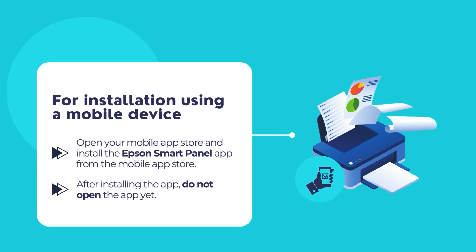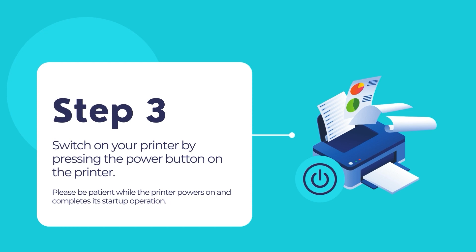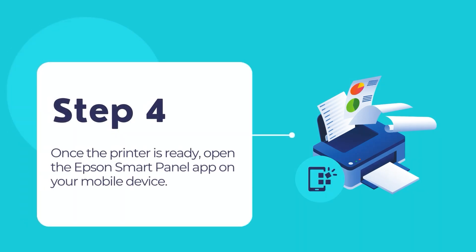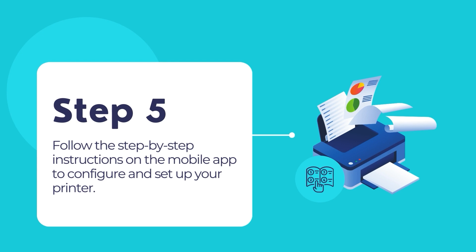If you choose the first approach of using a mobile device to connect your Epson printer, then download the Epson Smart Panel app from the App Store. Once downloaded, do not open the app yet. Press the power button to turn on your Epson printer and wait until it completes its startup operations. Once the printer becomes idle, open the Epson Smart Panel app and follow the easy step-by-step instructions to connect your Epson printer to the network.